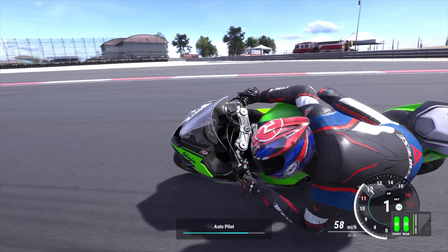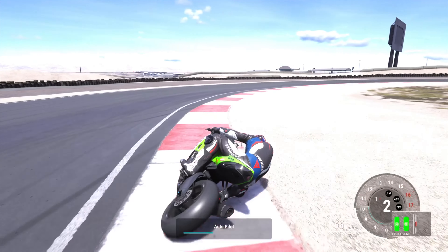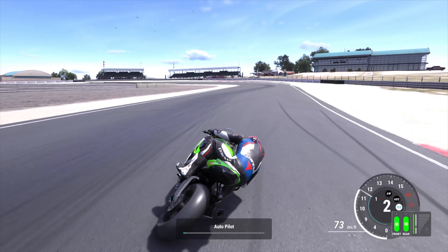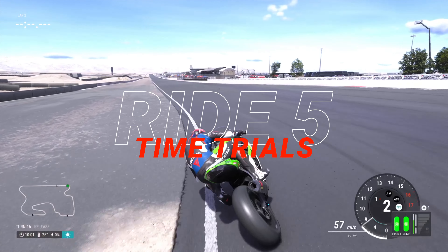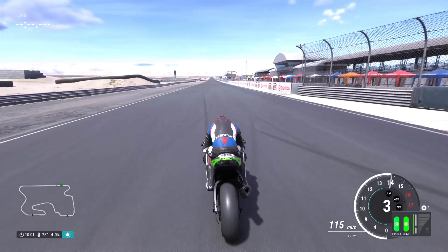Hopefully that'll help you a little bit. I find with a lot of these bikes, you should be practicing on time trials. Time trials are a great way to tune your bike, get used to different tracks, and also grind out XP.